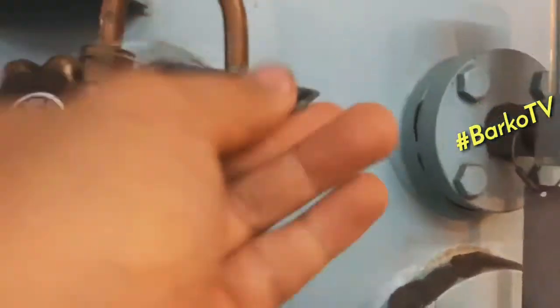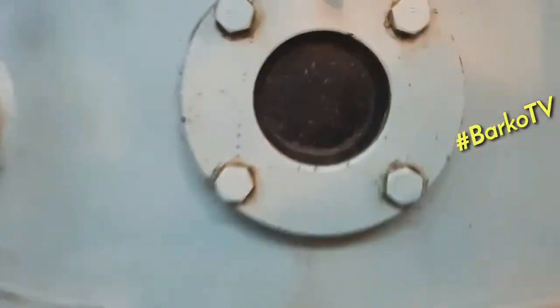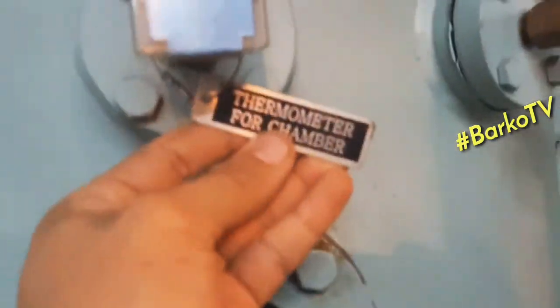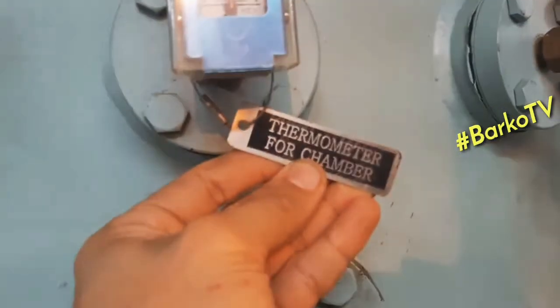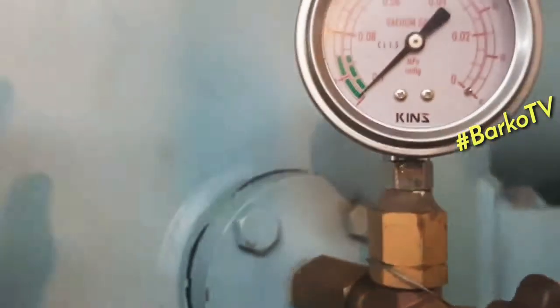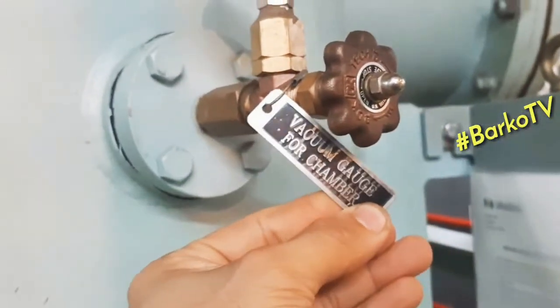This valve is the vacuum breaker for the chamber — it means if you open that one you lose the vacuum of the chamber. This is the sight glass. As you can see, this is the thermometer for the chamber. The chamber at the top is called the condenser. This is our reading for vacuum — this is our vacuum gauge.